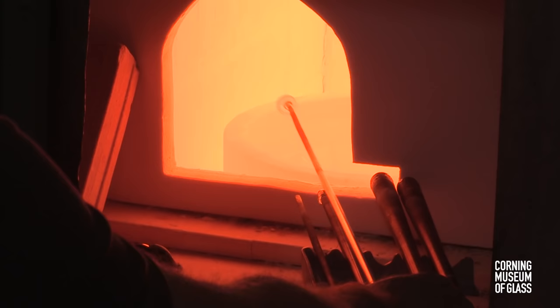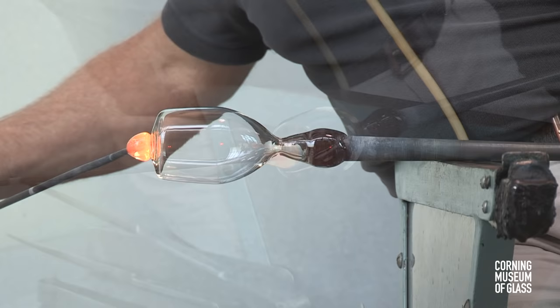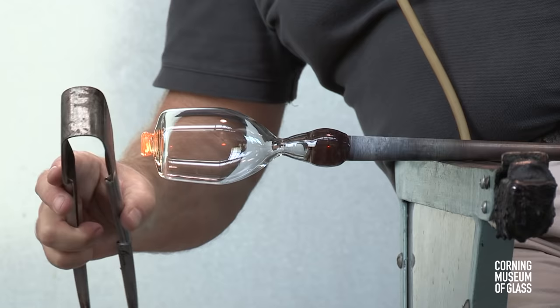A small amount of glass is gathered on the end of a metal rod, placed on the tip of the bowl, and tooled to become a merese or disk.